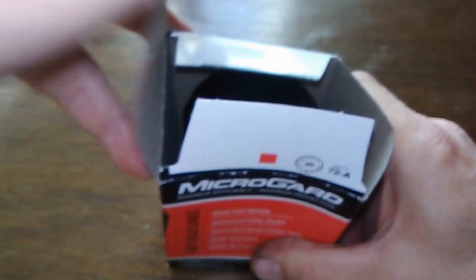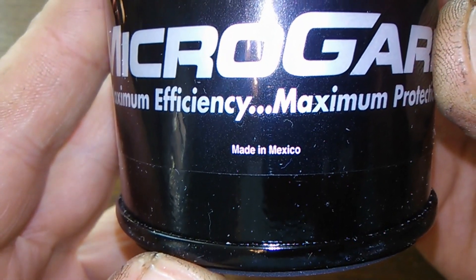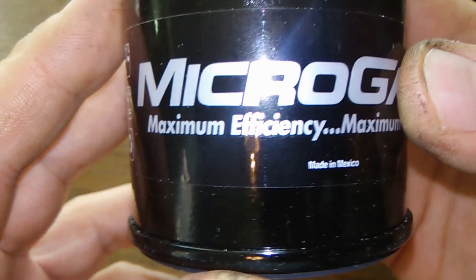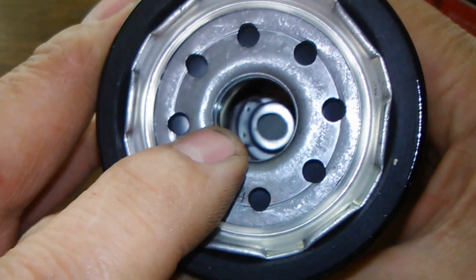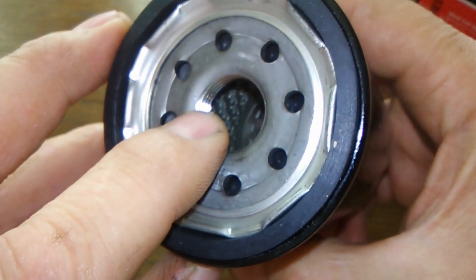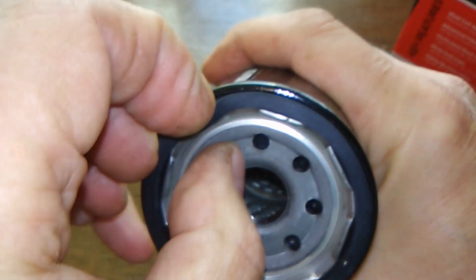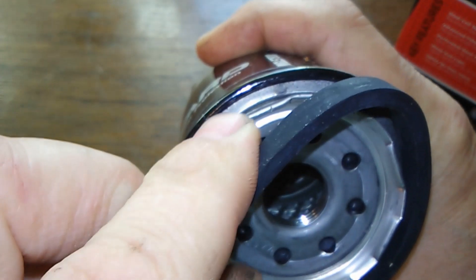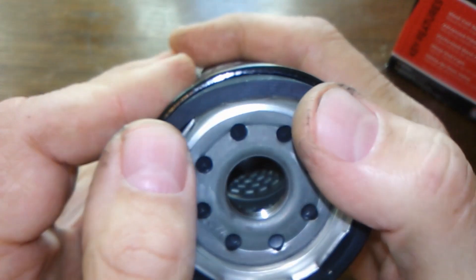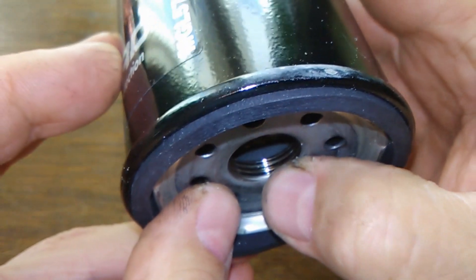Let's open the box and see what she looks like. It says maximum efficiency, and I believe these are made by Wix. You have eight inlet holes. You can see a bypass valve, metal core with louvers, and the o-ring — I'm sure this is a nitro o-ring. It's on fairly good, looks like it's got little indentations for it. That's on there nice. You've got about four threads there.